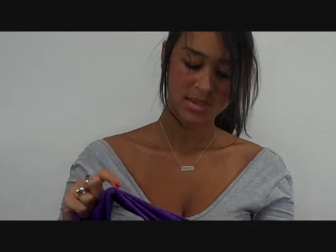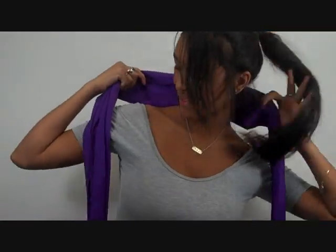Hey, I'm going to show you how to do a knot row tie. Put the scarf around the back of your neck like that so both ends hang down in front, and simply tie the scarf down into a few knots.